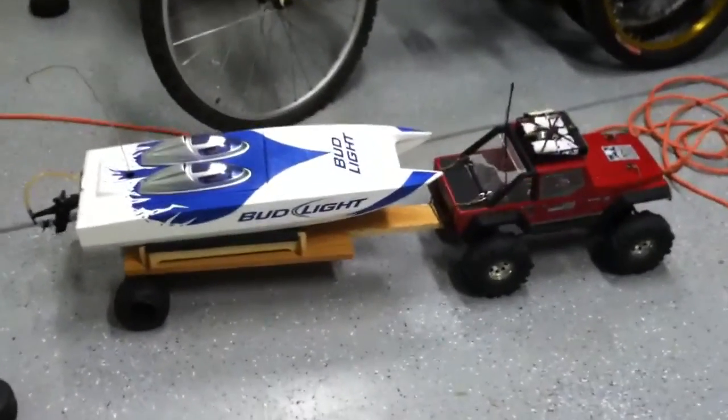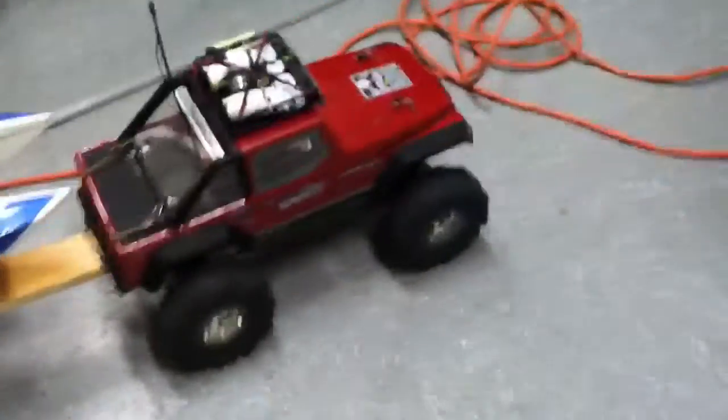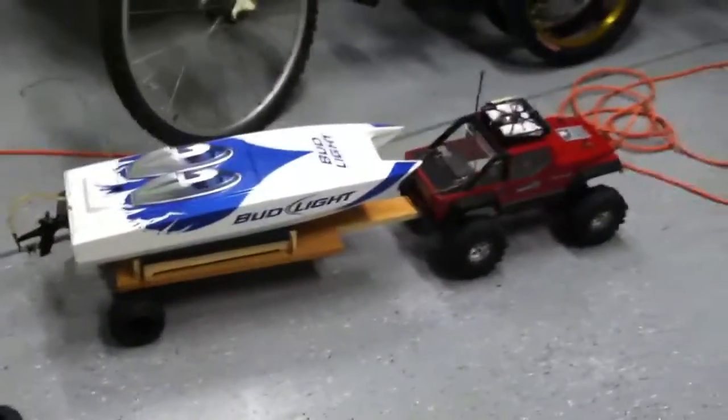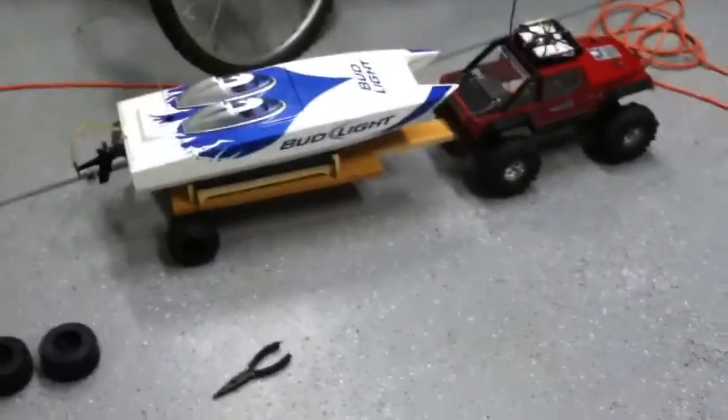Hey, what's up guys, this is Reckless RC doing another video. So look what we got today — we got our boat, we got our homemade trailer, a little steering room. We got the HPI Crawler King. We just finished building this trailer right now, so here we go, we're going to be doing some driving today.